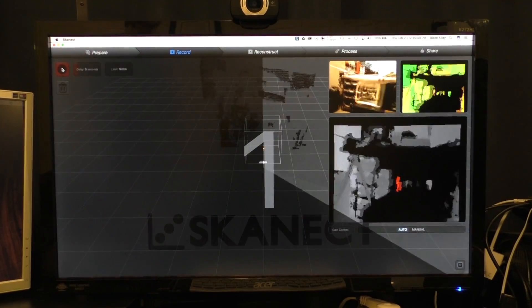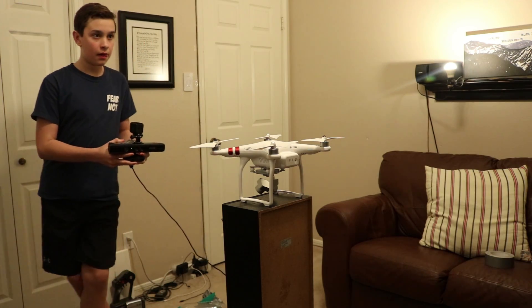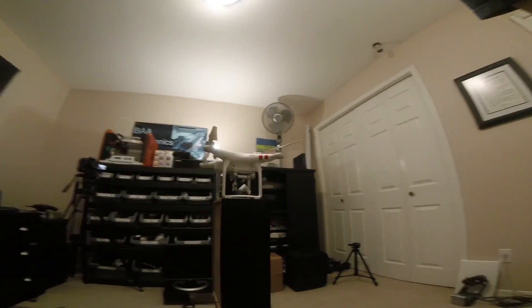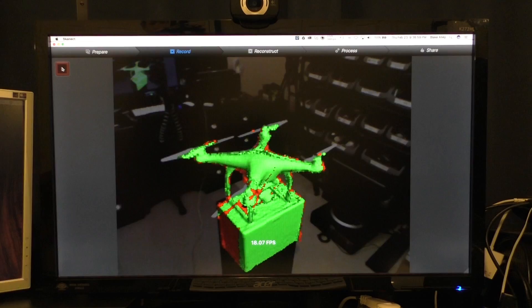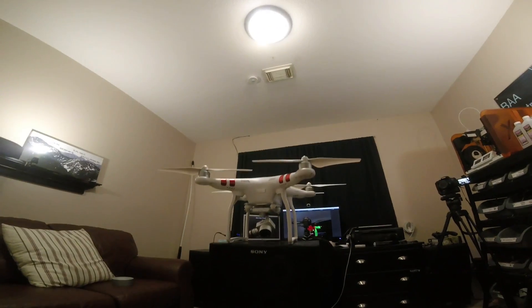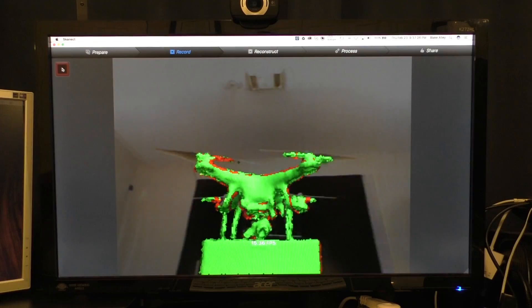The way I usually scan objects with this method is to go once around the object at about chest height. Then move your sensor slightly down and do another scan completely around the object. Then do the same thing but move the sensor higher and scan the top of the object. You might also want to go over the high-detail parts of the object once again, to make sure you did not miss any spots.